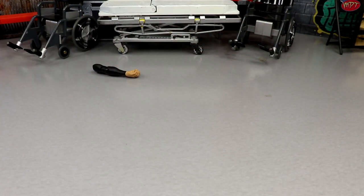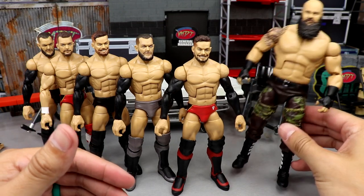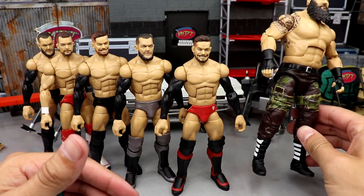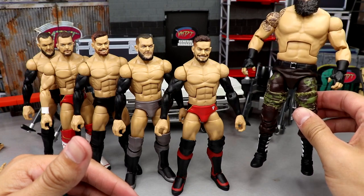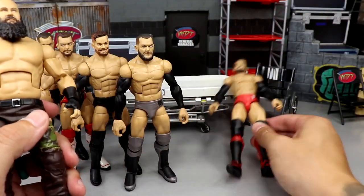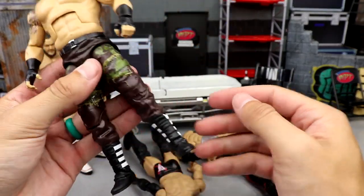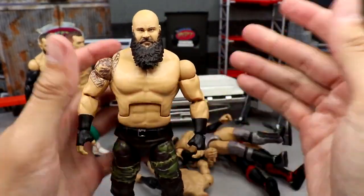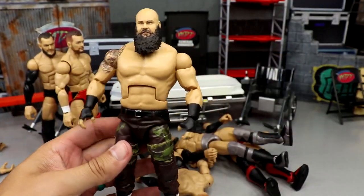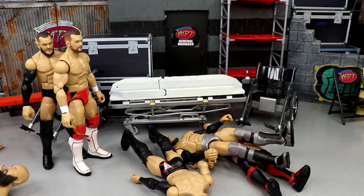Here's everything we did today on WWE Action Figure Surgery — pretty successful day. I love the way this Braun Stroman came out. I think the boots tie in great with the black hand tape. What I plan on doing is getting the masked head sculpt on there, putting on a custom shirt, painting the straps, and maybe painting the patches on the pants for extra detail. This Braun turned out pretty sweet — those boots look insane.